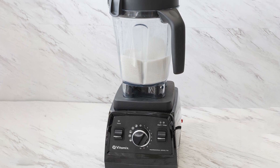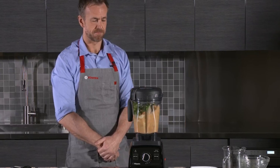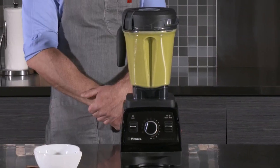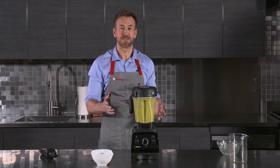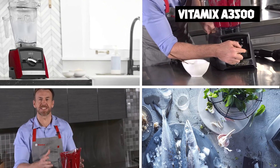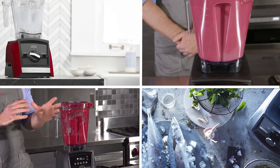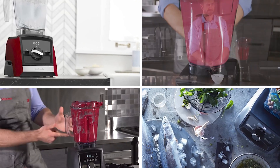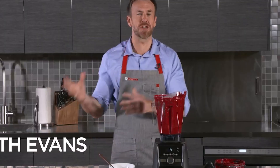The Vitamix 750 is also easy to clean, with a self-cleaning function requiring just a few drops of dish soap and water. It also comes with a range of features that make it easy to use, including a touch control interface, a programmable timer, and five program settings, making it easy to get the perfect blend every time.